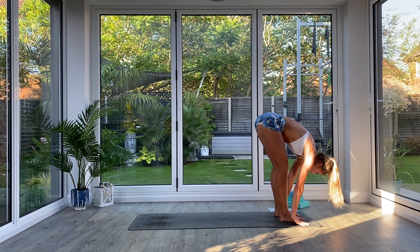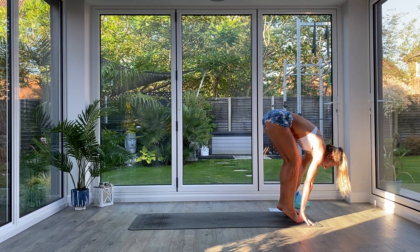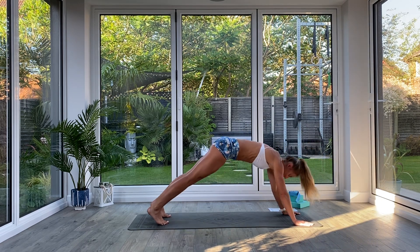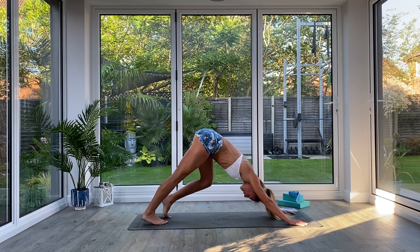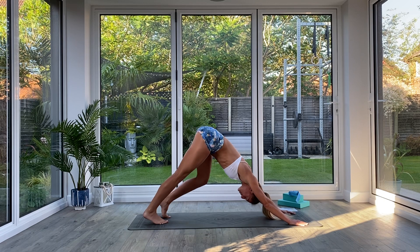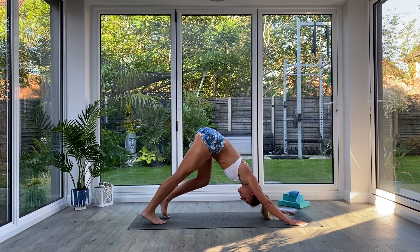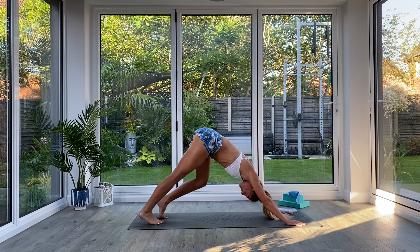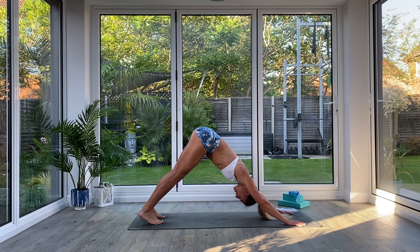Option to step or hop back to Down Facing Dog. Inhale as you lift your knees up towards your chest, exhale jump back, catch and plank, then press to Down Facing Dog. In Down Facing Dog, take a moment to align the body — find that nice long spine, open up the shoulders, press the head through the arms, grip the mat with the hands, and pedal out the feet opening up those calves and hamstrings. Come to standing with the feet and pulse a few times through the arms, pushing the crown of the head towards the floor.